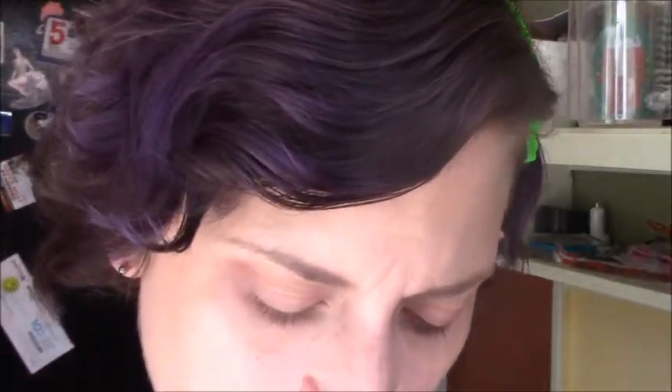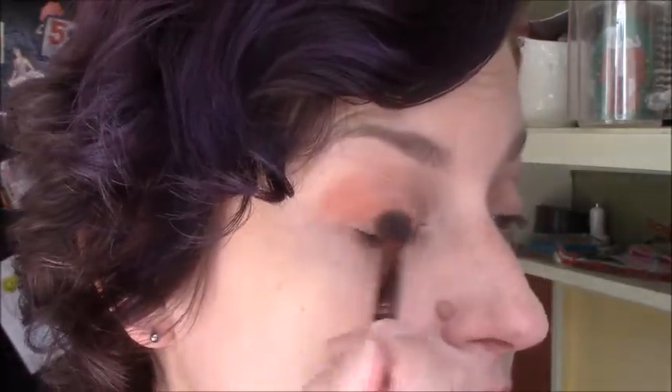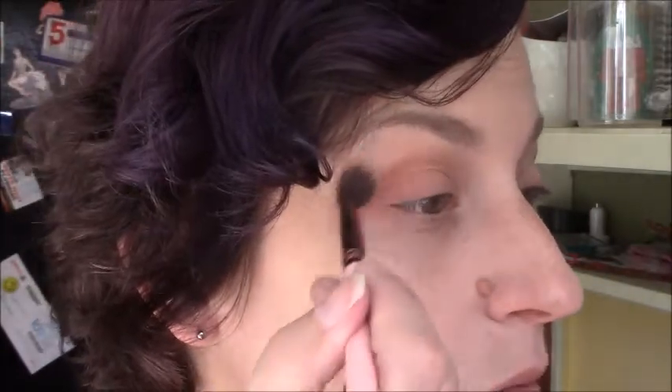I'm going to take Jersey Devil, which is kind of an orangey shade. It's got a little bit of glitter in it, but I'm going to be using it with a fluffy brush, kind of in the crease, so I don't get as much of that glitter. I'm just putting that where I already placed my transition shade.